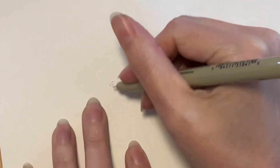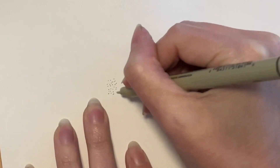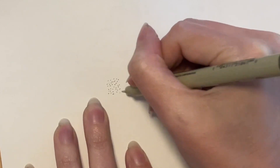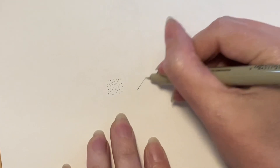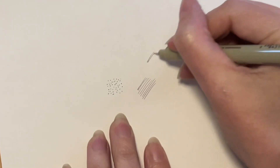Let's assume this is not the first drawing video you've ever watched, so you're likely already familiar with stippling, hatching, and cross-hatching. I was also familiar with these techniques, but to be completely honest, I wasn't sure how to start applying them to my own art.